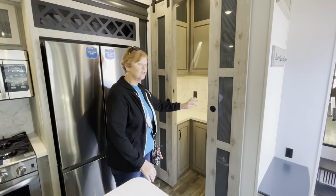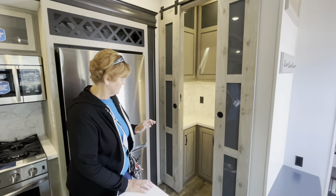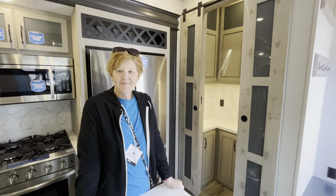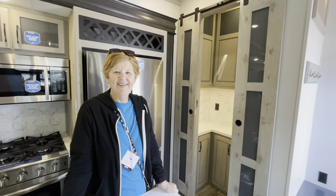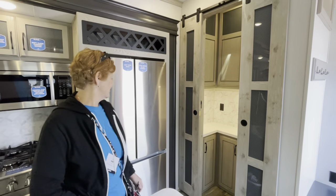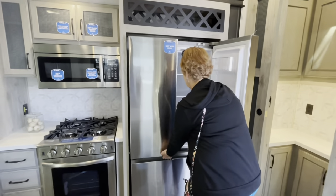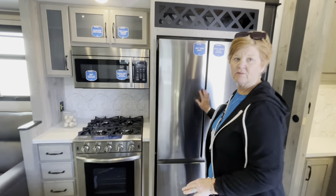You have so much storage space in that pantry that you can close it off. Someone we were talking to a few minutes ago walked into the Alpine and said, 'Oh I love that butler pantry!' And then of course the refrigerator — pretty much the same as the other unit but a nice, quite large refrigerator.